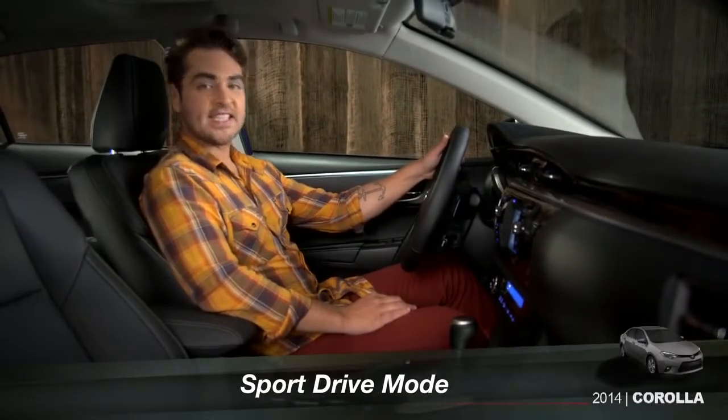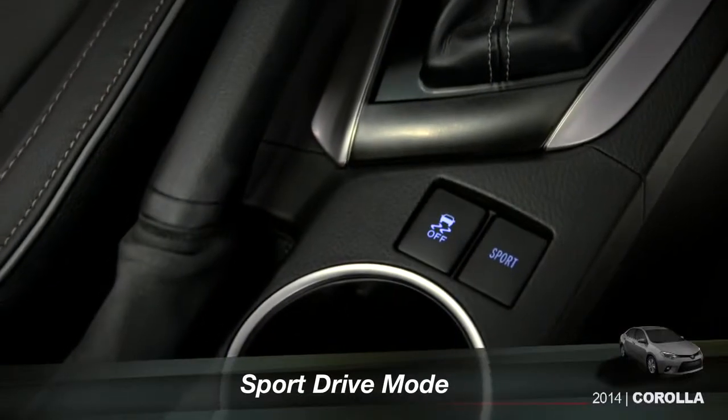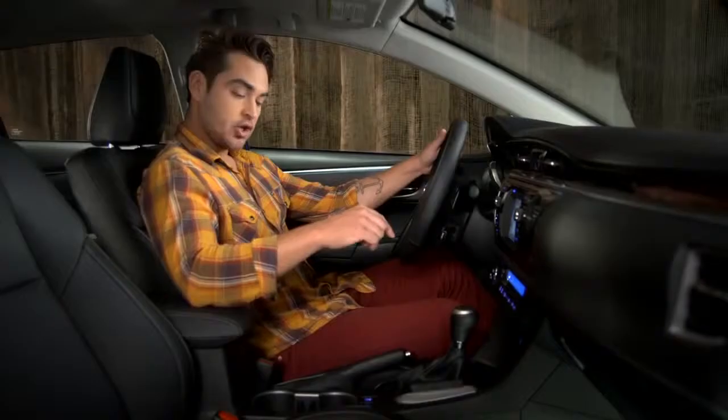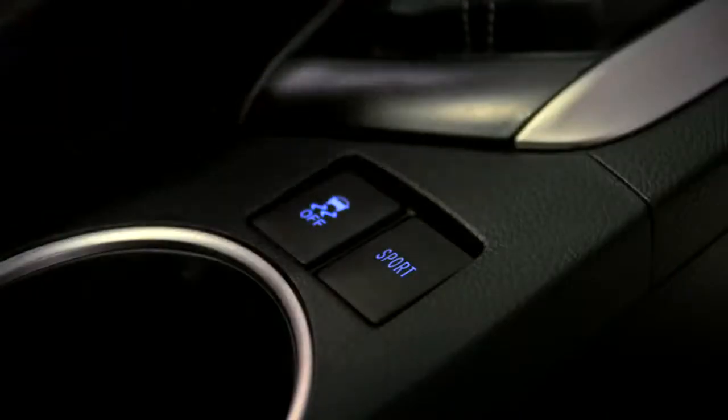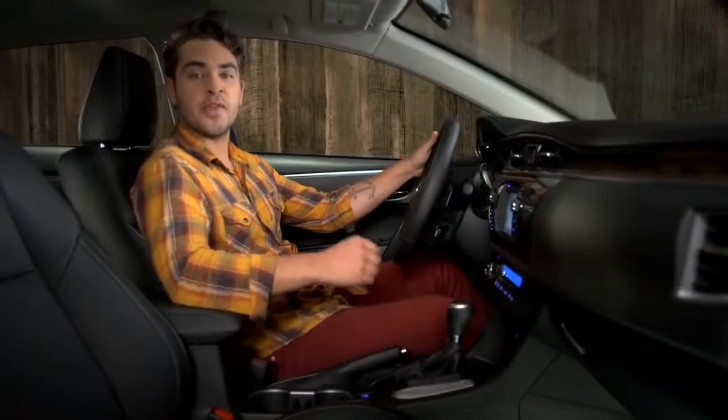The Corolla S with the CVTiS comes with a sport mode button behind the shift lever. You can press it when you want to enhance performance. When engaged, four things happen.